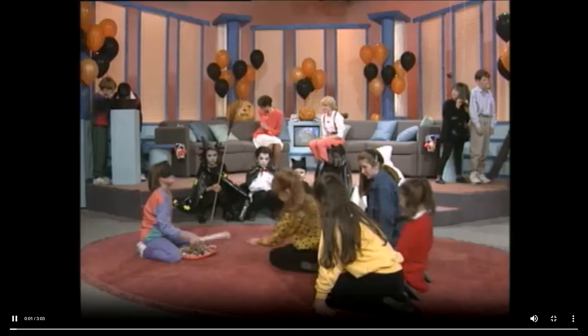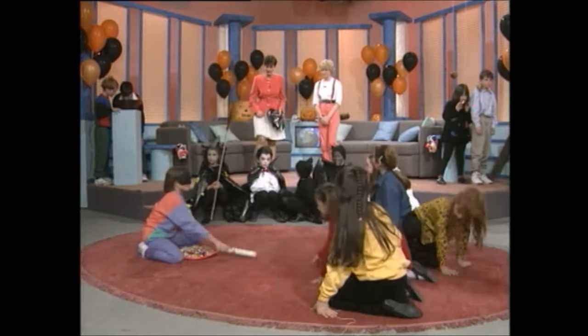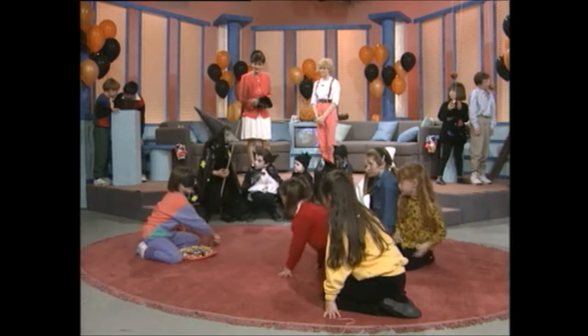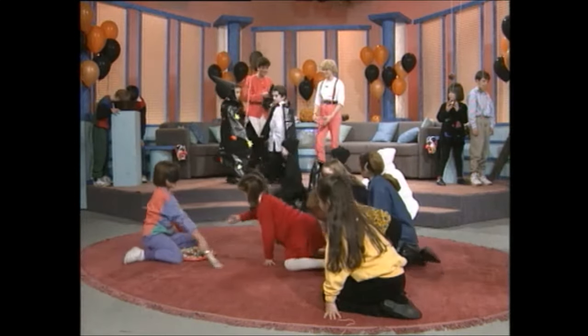This is, of course, Halloween. Now, Tiggy has very kindly shown us just what you can do for Halloween with no more and no less than a black sack. So, first of all, can we see our witch and our Dracula, please?